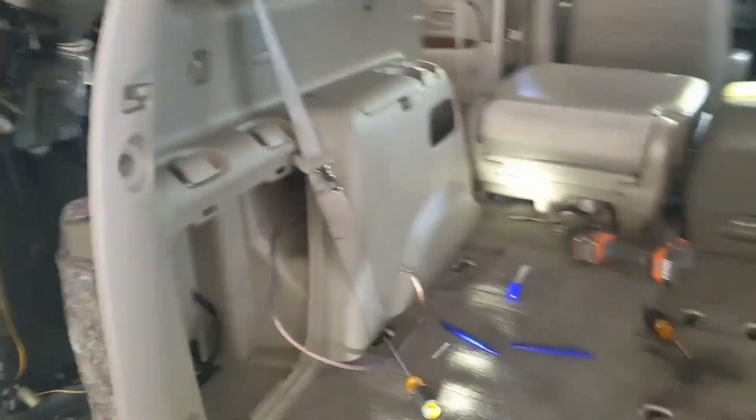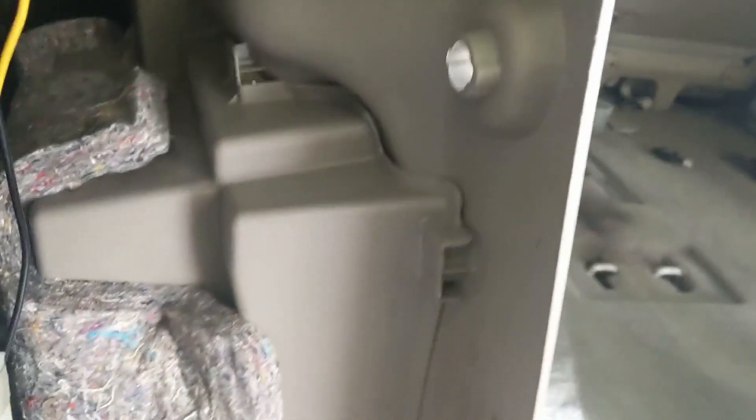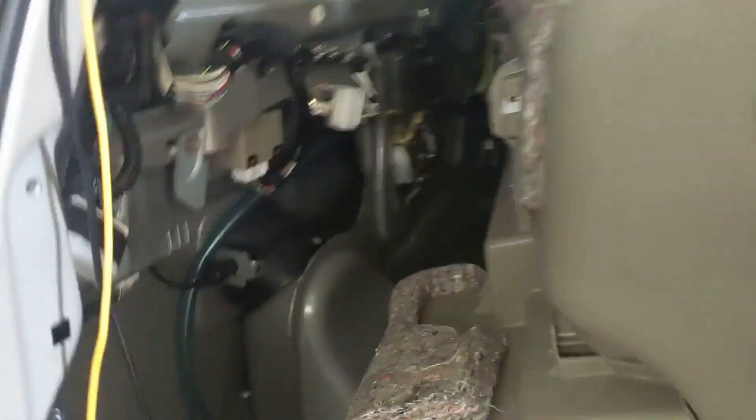Gotta pop that panel off. I thought it was just gonna pop right in there, but apparently it doesn't work that way. You gotta pop this panel off and then remove this piece here. Looks like there are just some little plastic pieces — maybe I gotta drill out here. In case you ever wondered what it looked like back there, there's all sorts of wires and electronics.